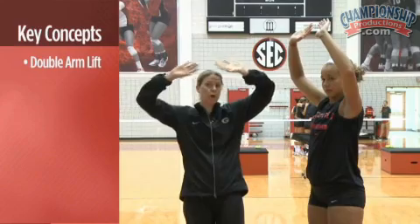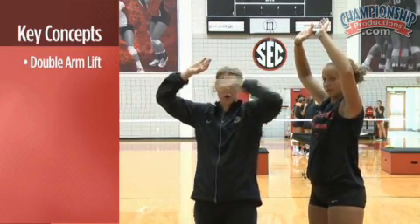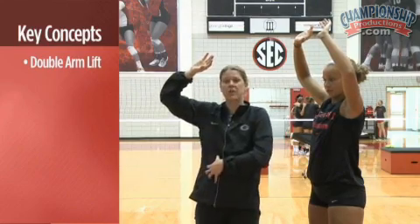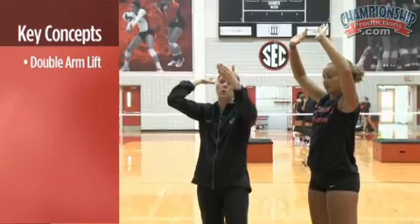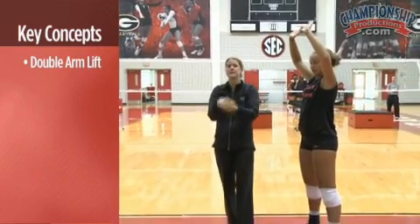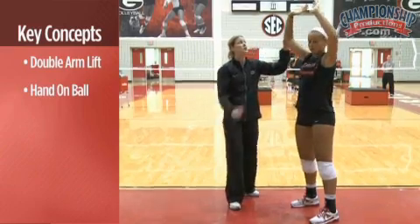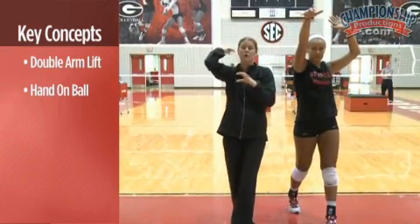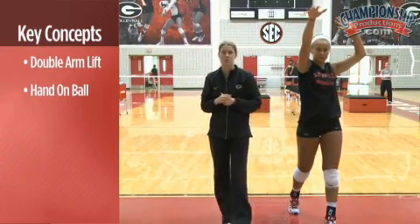In our frame position, both hands are nice and high. As we start to torque our body and use the core to bring our shoulder and elbow forward, we want to focus on really nice hand-on-ball contact. As Britt comes forward, she's going to wrap her hand around the ball in a number of different follow-throughs that we'll be working on here shortly.